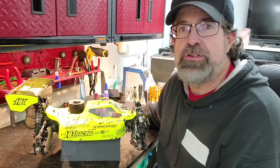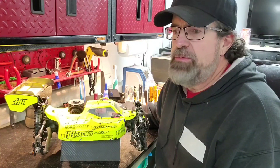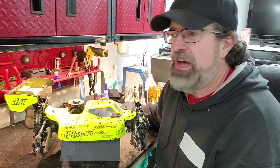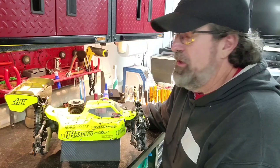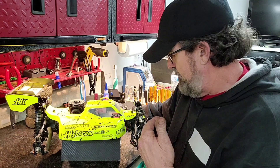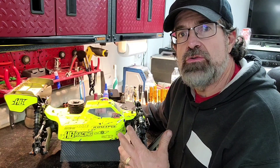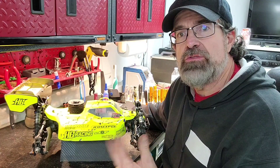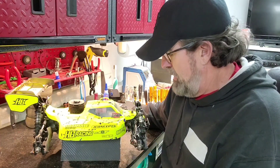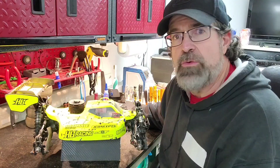I change shock oil with the temperature, and that's pretty much it. Maybe a tire, maybe a minor adjustment here or there. I hardly ever have to change anything on it besides that. I'm going to go over everything as best as I can, in as much detail as I can. I'm going to tell you what I change, what I don't change, and why I do what I do.